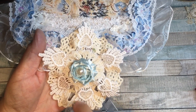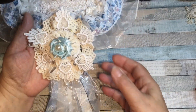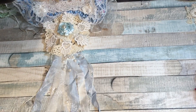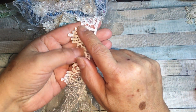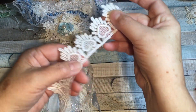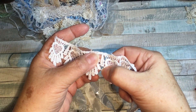Then I cut the hearts all apart, because when you try to gather up things that are attached they often buckle and you don't get the nice look you want. It also works really well when making a flower or snowflake because you get more definite definition between them. As you can see on the trim, they are attached with a piece in between each little heart.